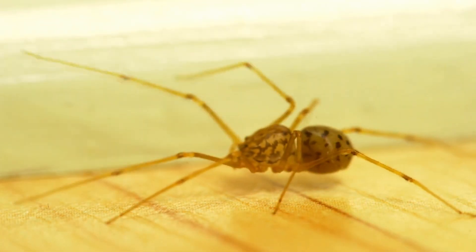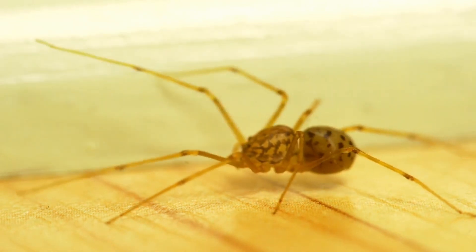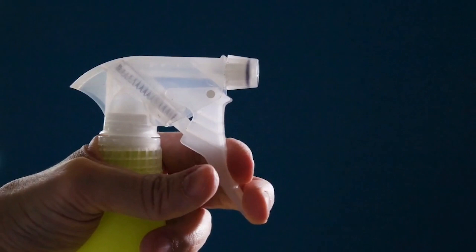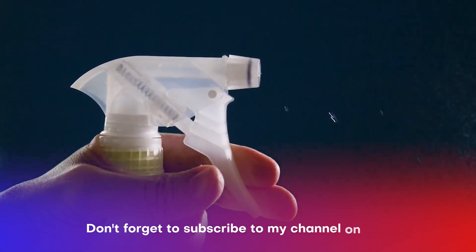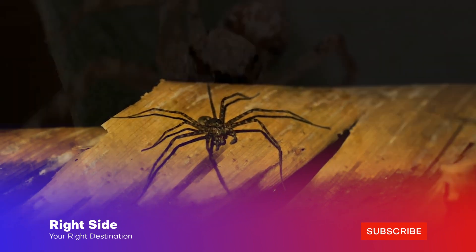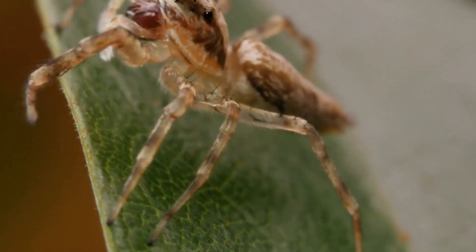Number 3: Get rid of spiders. You can simply mix vinegar half and half with some distilled water in a spray bottle to use. It will kill spiders if you spray them directly when you see them, but you can also use it as a repellent. You can spray this spray indoors and outdoors.